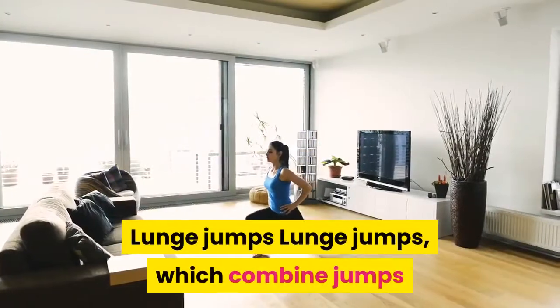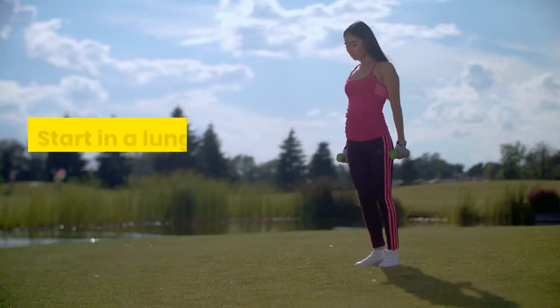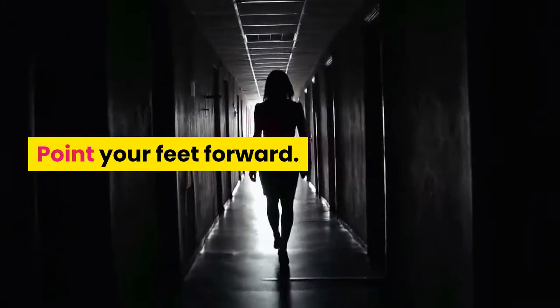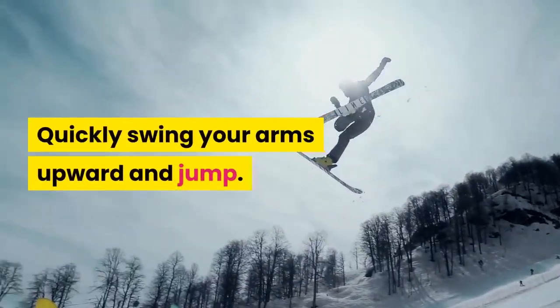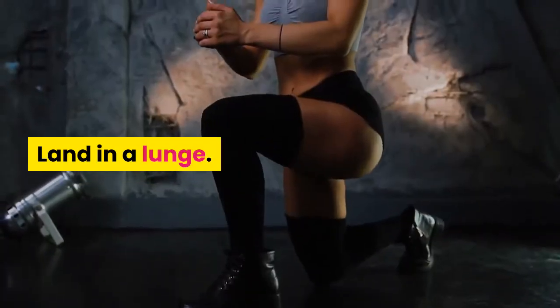Lunge jumps combine jumps and standard lunges to get your heart pumping. Start in a lunge, both knees bent at 90-degree angles, feet pointing forward. Brace your core, pull your shoulders down, and swing your arms back. Quickly swing your arms upward and jump, simultaneously switching legs. Land in a lunge and repeat.